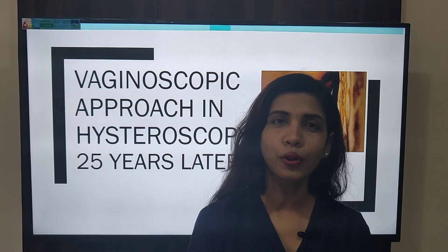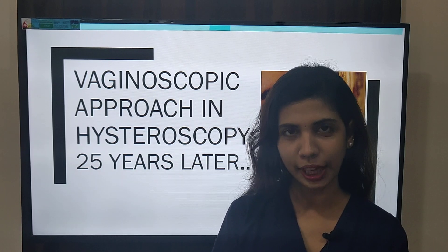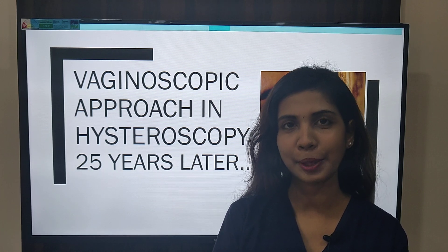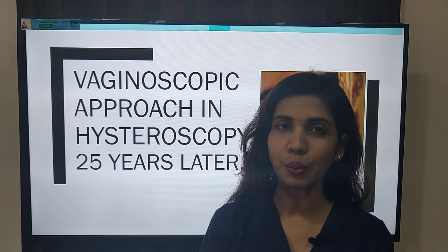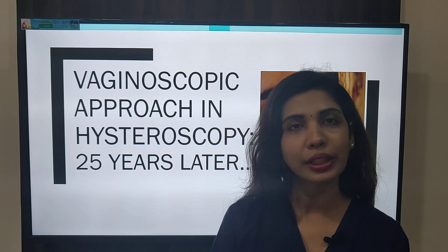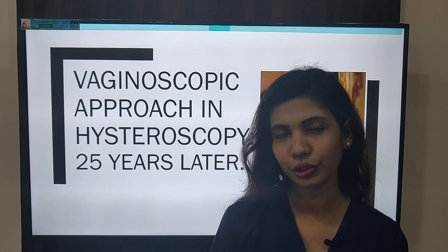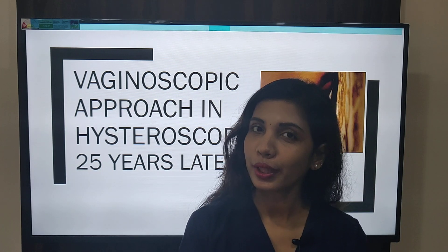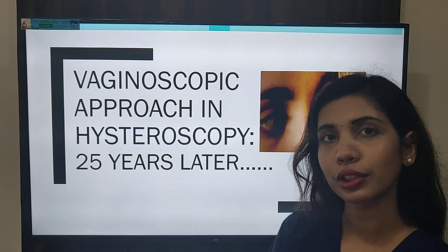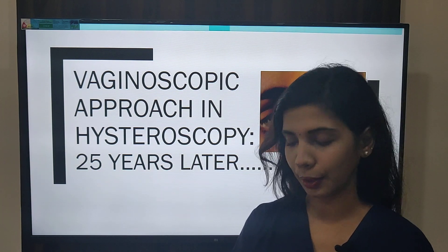Hi, welcome all of you. I am Dr. Garana Shavastava from Orange Clinic and Chemist Delhi. We are starting with our series Hysteroscopy Made Easy and the first part is office hysteroscopy. The topic today is the vaginoscopic approach in hysteroscopy — 25 years later.